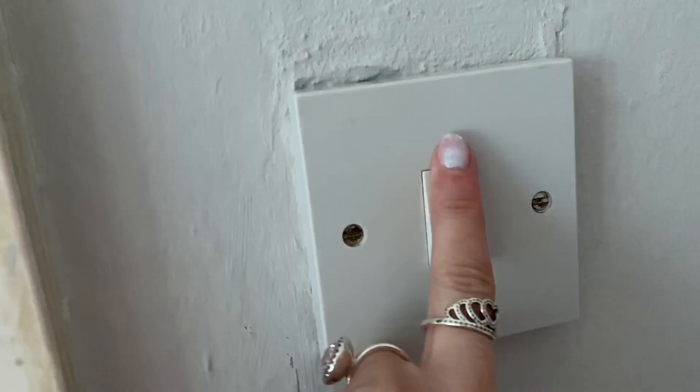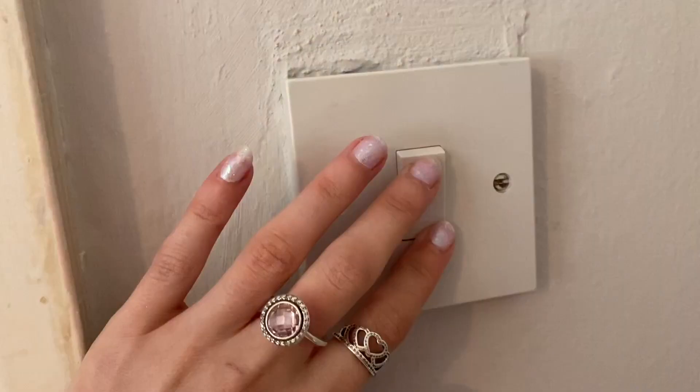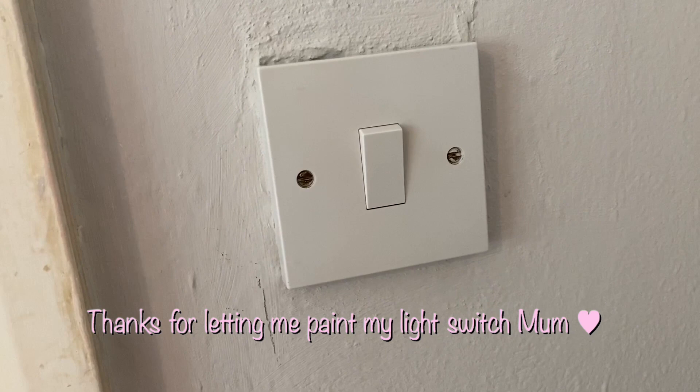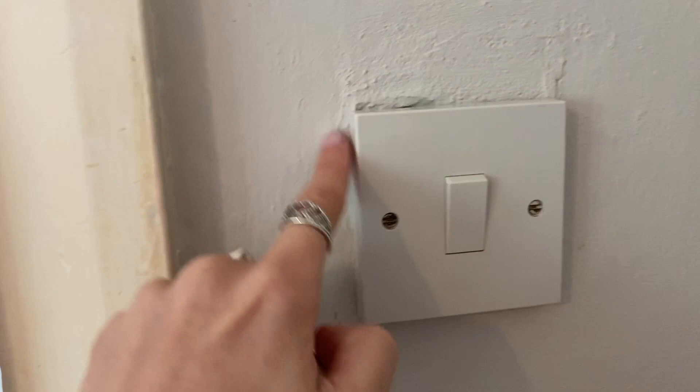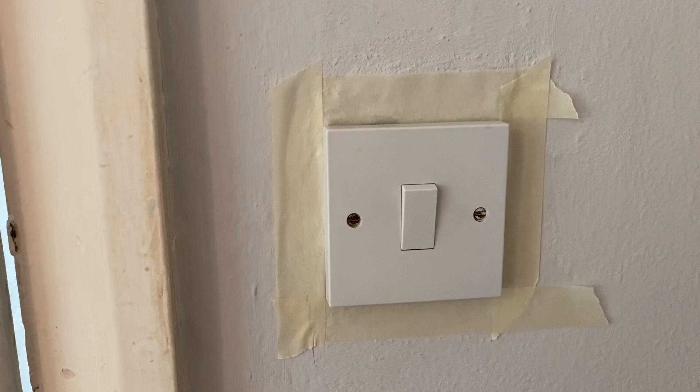I'm going to take you along with the light switch that I'm painting. It's just a standard light switch and I'm going to do like a cloud kind of theme with pastel colors, because my mom said I can paint the light switch as long as it matches my room. First thing I'm going to do is put some masking tape around the sides so it doesn't get on the wall.